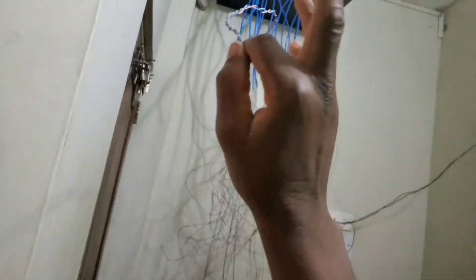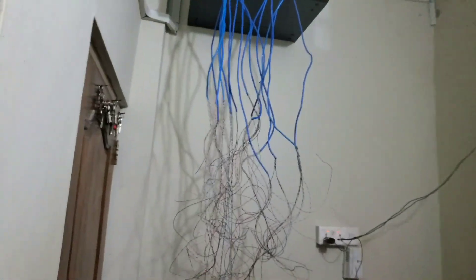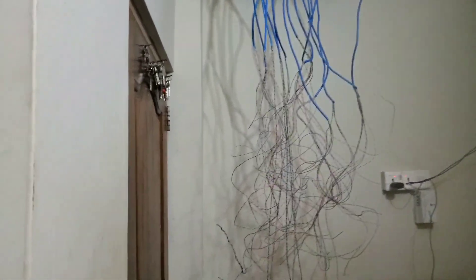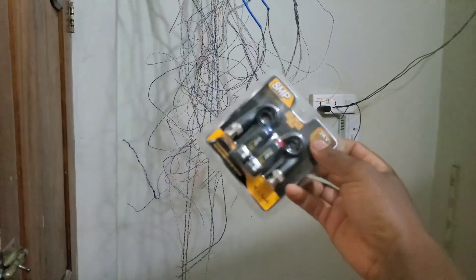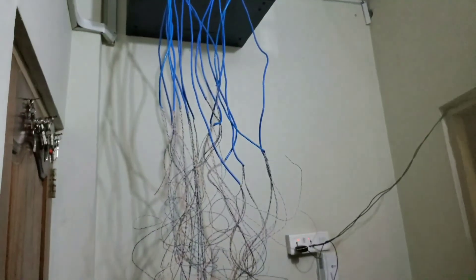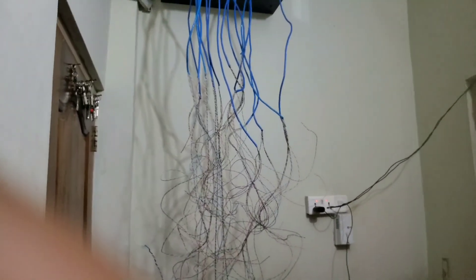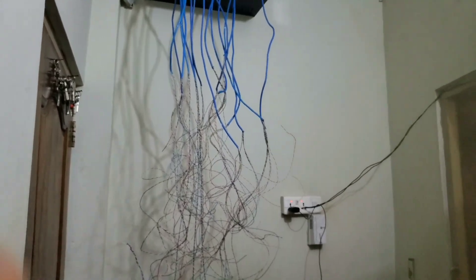This is for analog cameras — we're using a network cable for analog cameras for better video quality. After that, you can use a video balun. In this case, my cameras are actually 5 megapixel, and I'm using an 8 megapixel video balun, doing all this for better video quality.